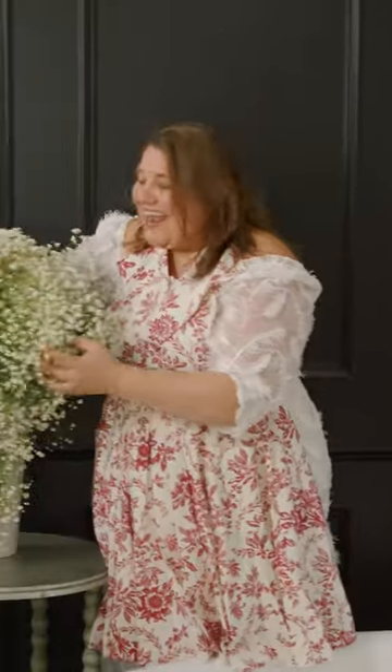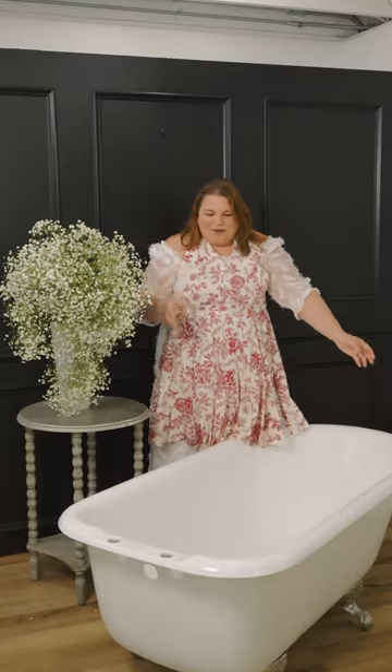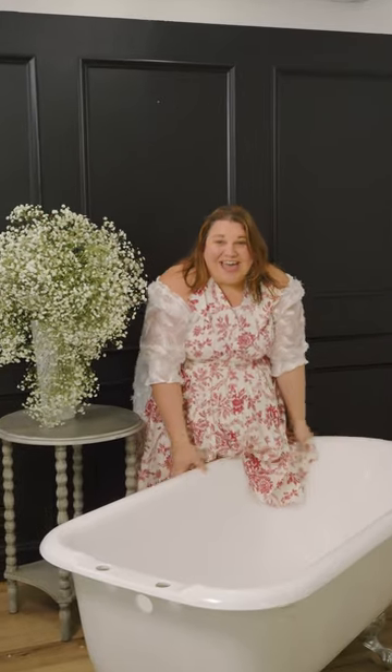Are you ready for a floral surprise? I am in the studio and I've got these gorgeous polar bear baby's breath, and there happened to be a giant clawfoot bathtub. What else would you do? Let's make a flower bubble bath.